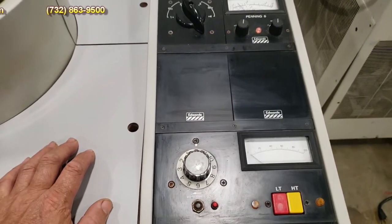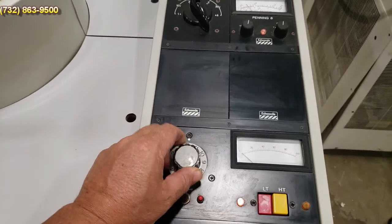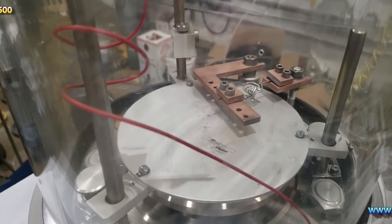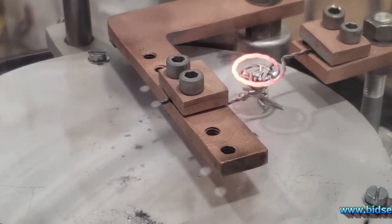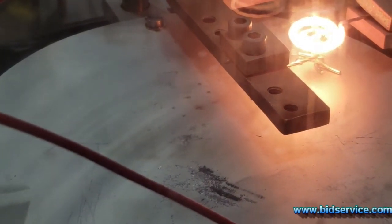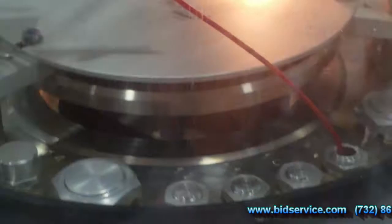Down here is your low voltage transformer filament source. What you would do is turn this on — low transformer — and you could turn this up. As you can see, your gauge up here will come on. I'm going to raise it a little higher and you're going to see that little filament right there start glowing. There are aluminum pellets in there and I'm going to glow it until those pellets start melting.